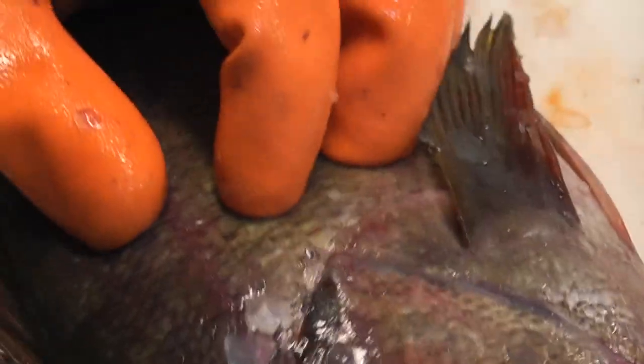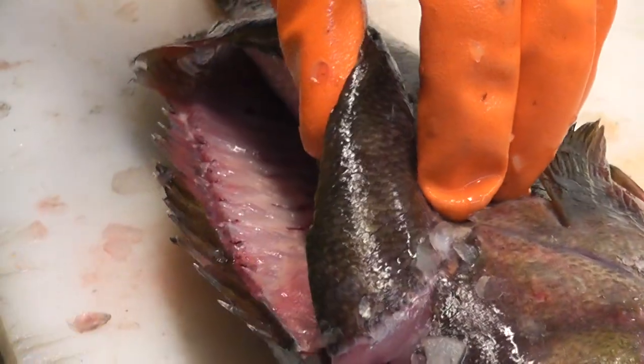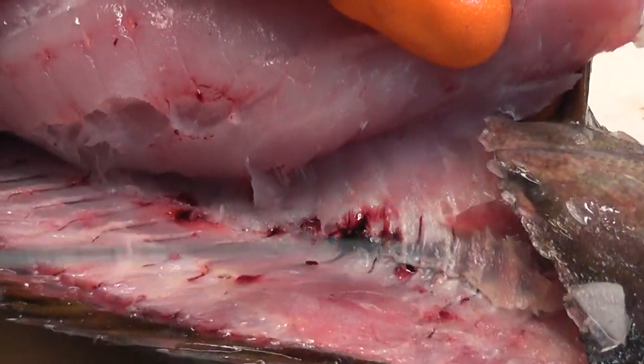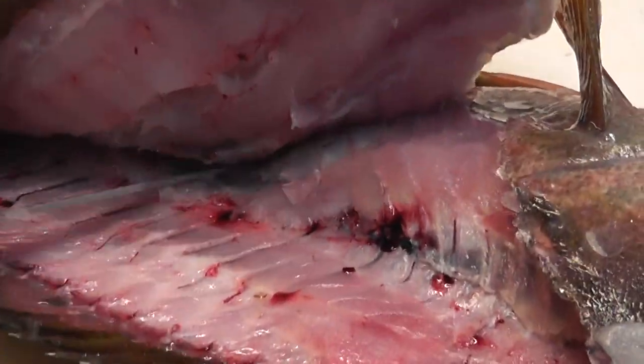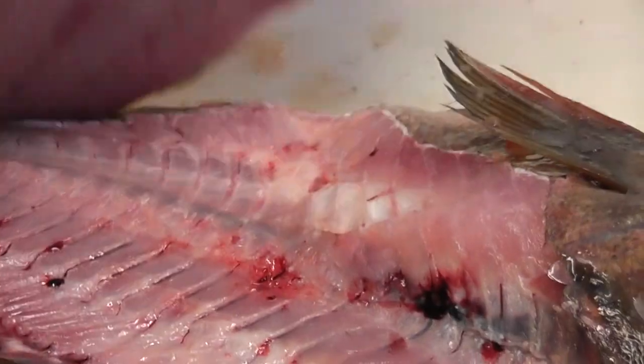Now maybe a close up here at this angle. Cut behind the gill plate, along the bone, backbone. And then this is the crucial thing — go over, this is now the cavity here, and then just basically go over, down, to the side.